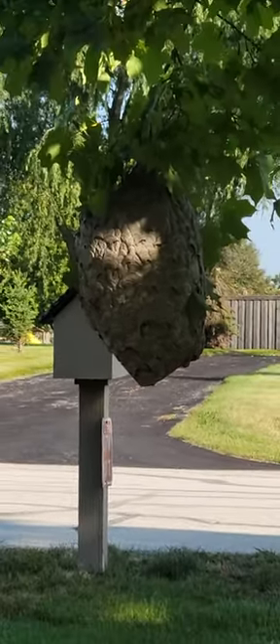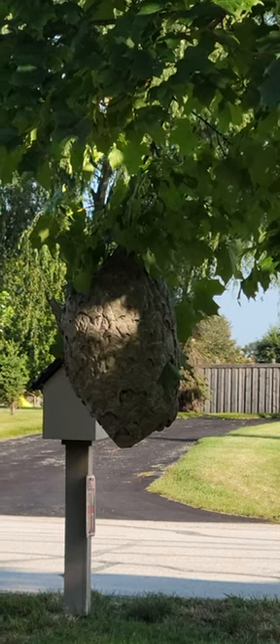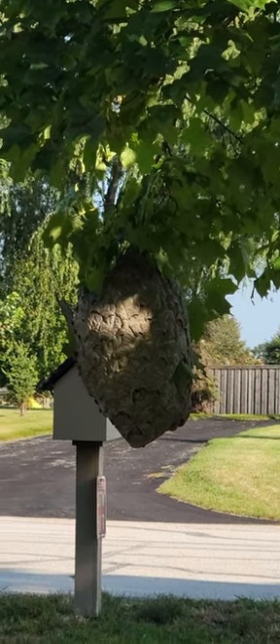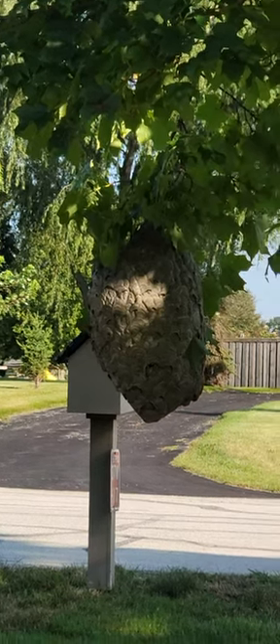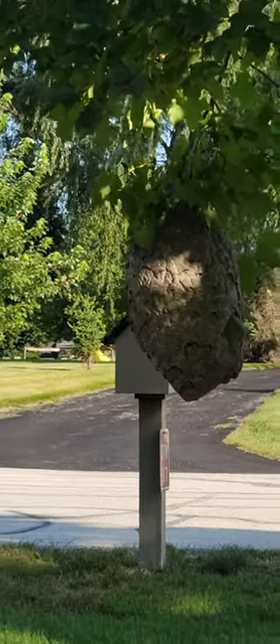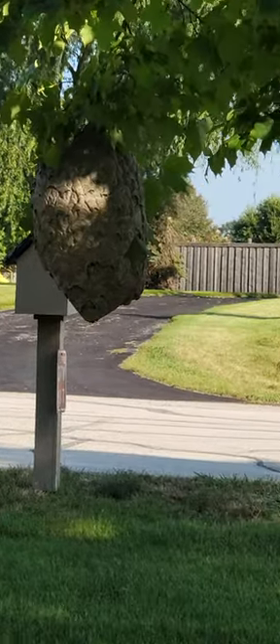I'm thinking what I'm going to do — if you see the branch right above it — is just hold a garbage bag underneath it and clip the branch when they're at home at night, when they're not flying around. Maybe do that tonight. Maybe. I'll film it. See ya!